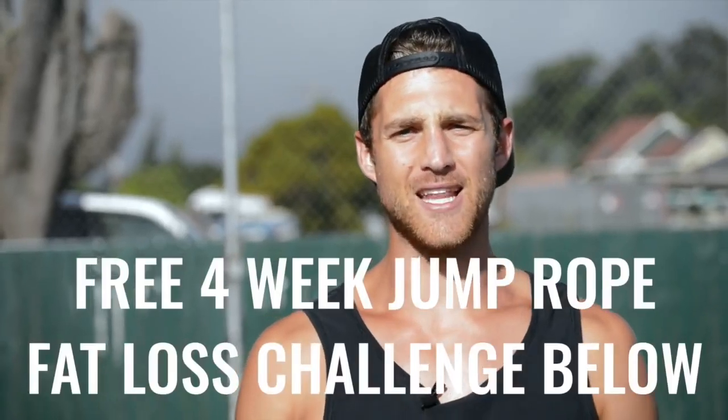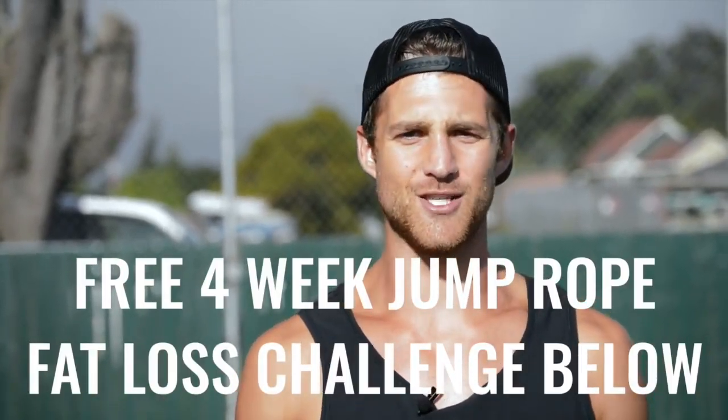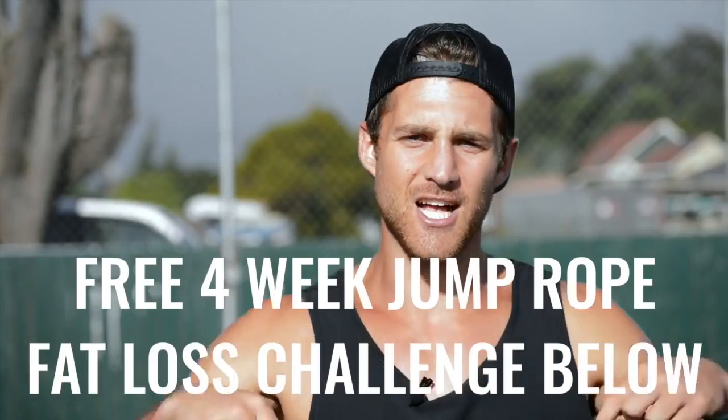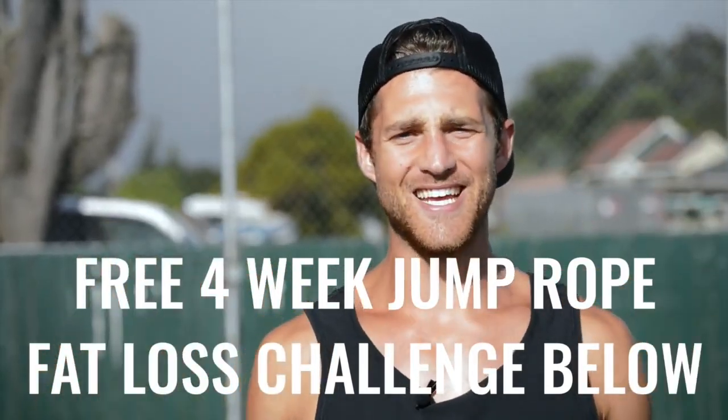If you like this video, please give it a like, comment below if you have questions, and subscribe to the channel. We also set up a free four-week challenge for all of our Zen Dudes and Dudettes who want to get fit while jumping rope and living an overall awesome life. Click the link in the first line of the description and you're in.